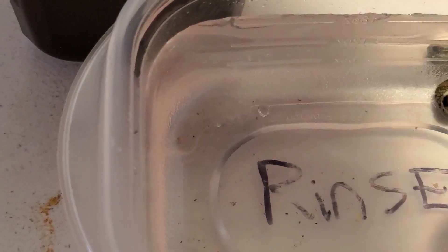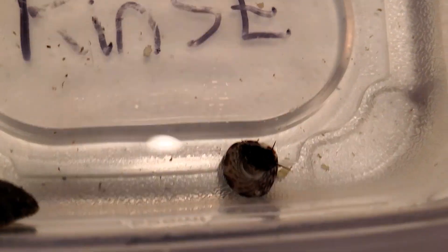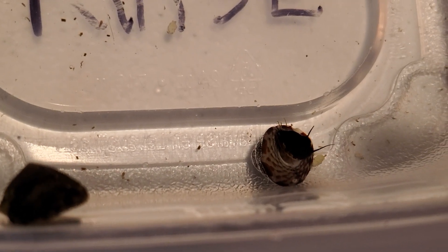Once it sits there for a bit, I'm going to drop it back into the water. Sorry, trying to flip it over so we can see the bubbles — hopefully it'll flip itself back over. You can kind of see the bubbles on the shell. We'll do another one.